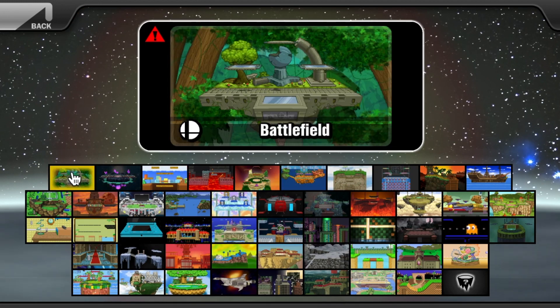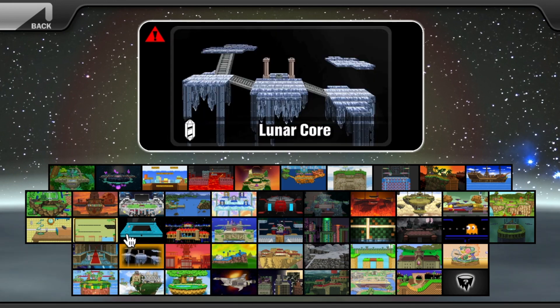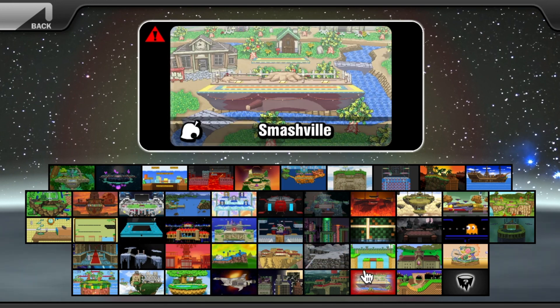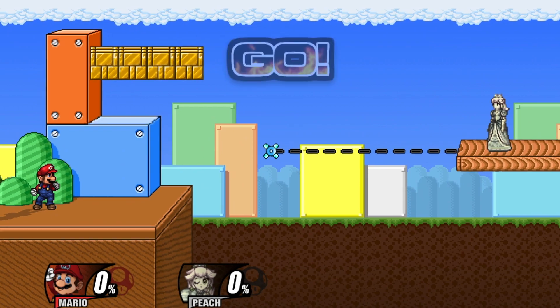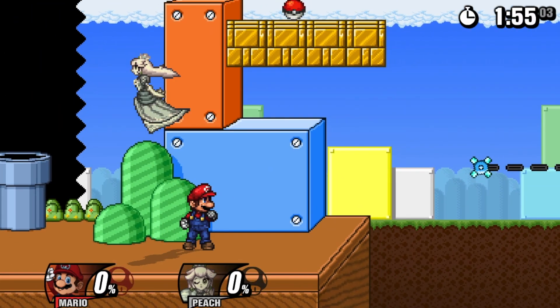As you can see, there are a lot of stages, and I think they really put a lot of work into how the stages look — they're really cool. I'm really fond of the Nintendo 3DS one. A lot of them also mimic their original counterparts. Let's go to a random one — we're in what looks like a Super Mario Bros. 3 stage, and we're up against Peach.